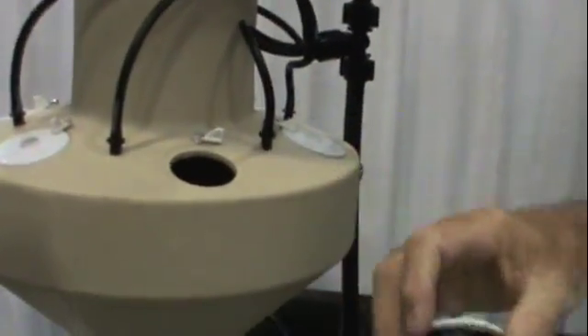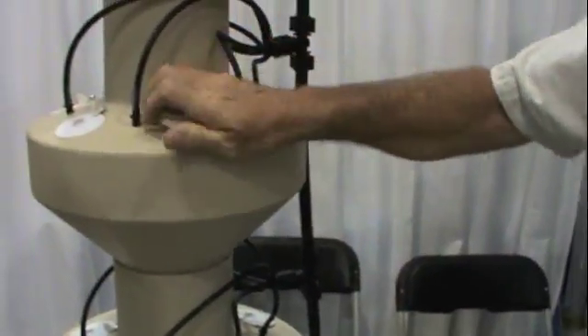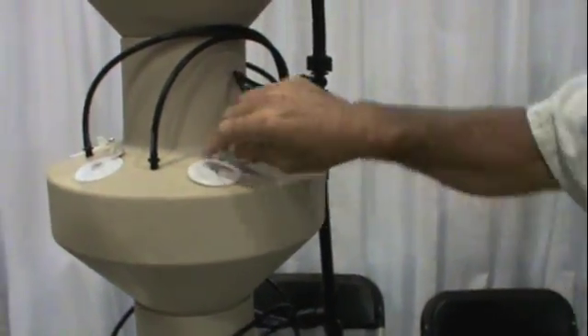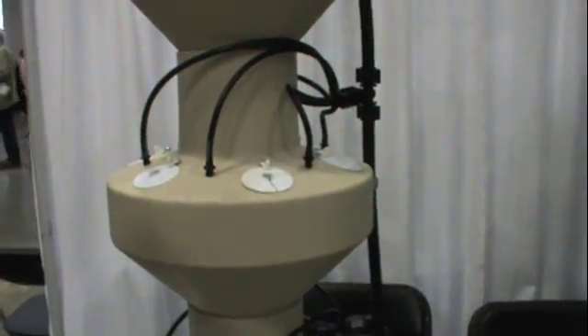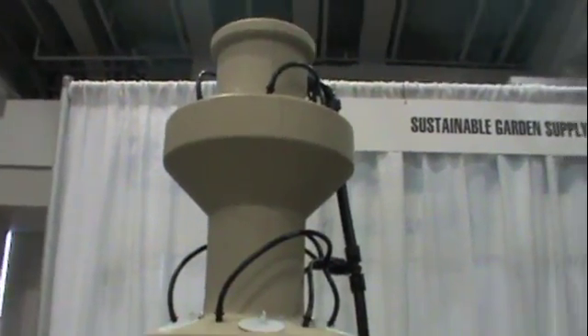Start your planting in soil, then take it out. When it gets about that tall, rinse it off, put it in the basket, put the cover back on it, and now you've transplanted your garden. Very fast, very efficient, very small, and very clean.